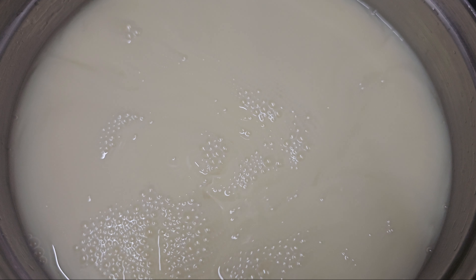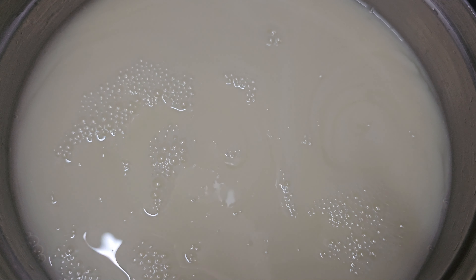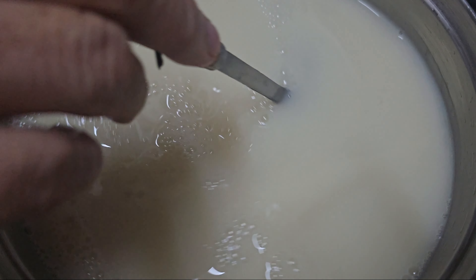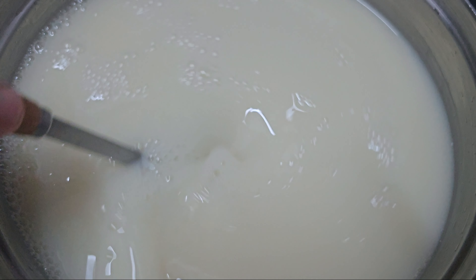Pour the mixture into individual serving cups or moulds and let it cool to room temperature. Once cooled, refrigerate the pudding for a few hours until it sets and becomes silky smooth.